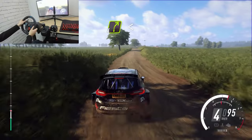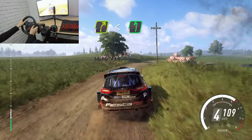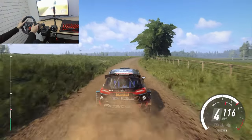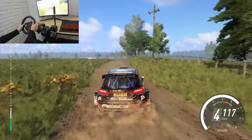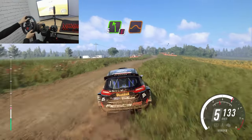4 right extra long. Opens flat over crest. Into 6 left. Into 6 right, into caution, 5 left over jump, 50.